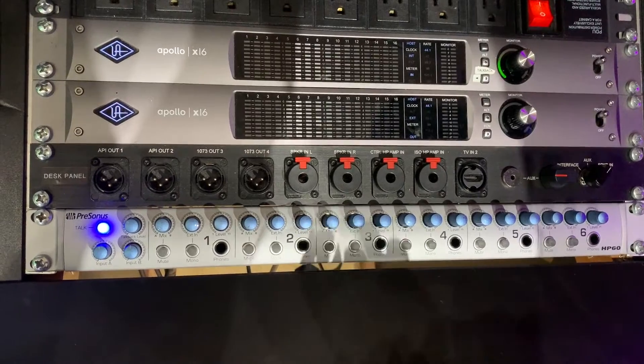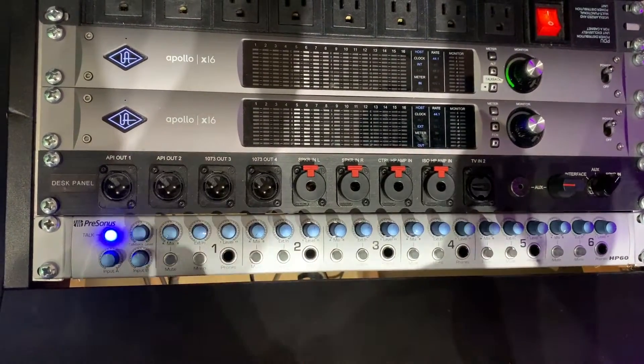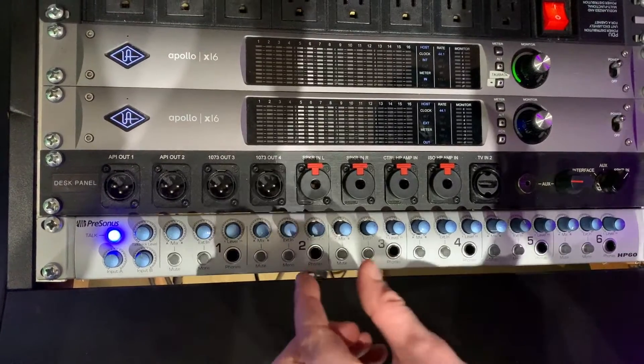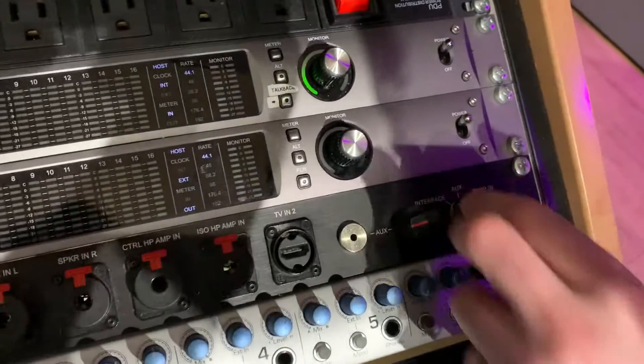Make sure your interface is then set to line level ins, because the actual mic preamping is going to be done in our preamps and feeding out at a line level signal into your preamp. Then you're going to plug your speaker outputs into these two, and then you switch this knob over to speaker in.